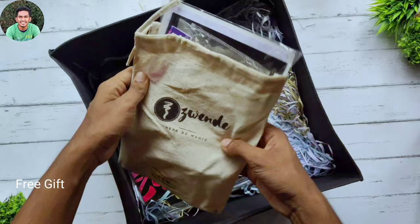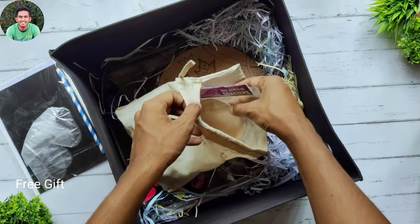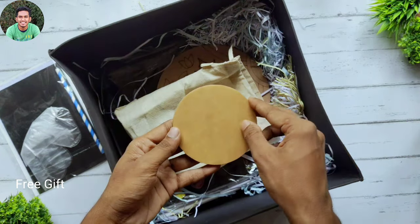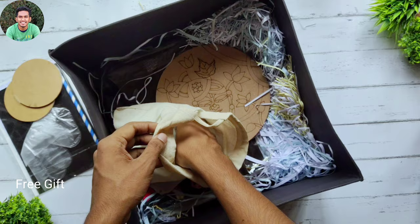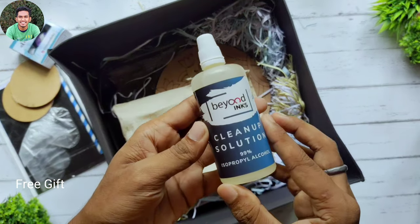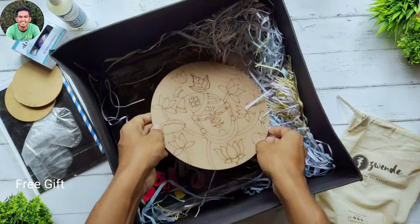Now let's see what's inside the bag. First we have a straw, hand gloves, and papers. Then we have two coasters and some alcohol ink colors, and the cleanup solution. So it's an alcohol ink DIY kit. Now we're done with the bag.